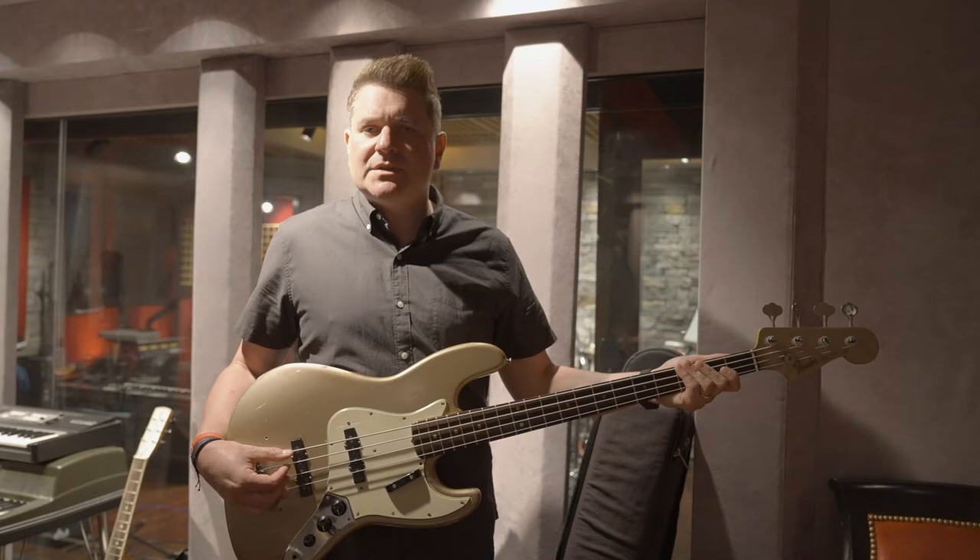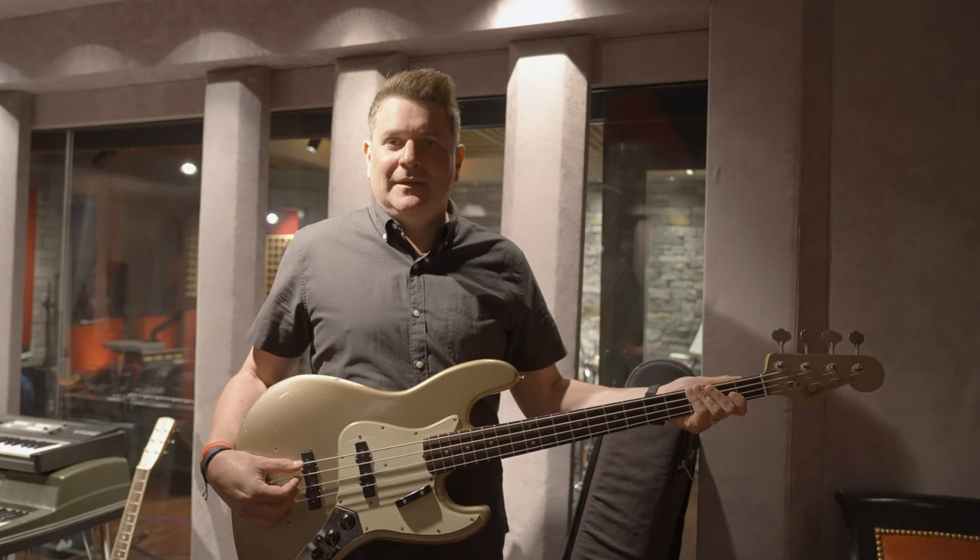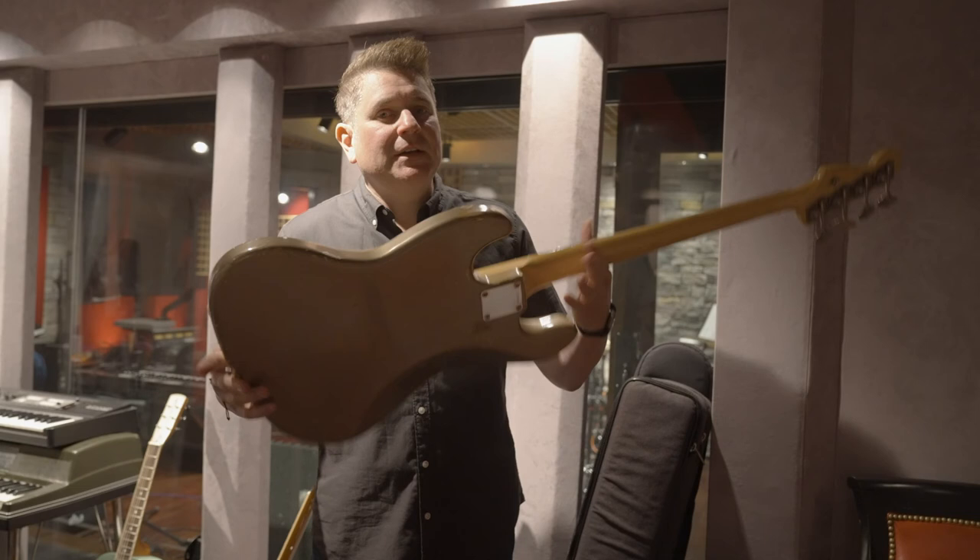This bass is fat and round, and it is silky smooth. So if you've listened to anything we've done since 2005, you've heard this bass on many of our records — the 1963 Fender Jazz Bass.